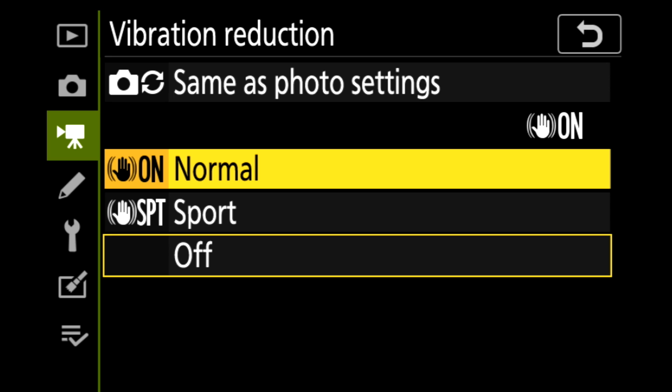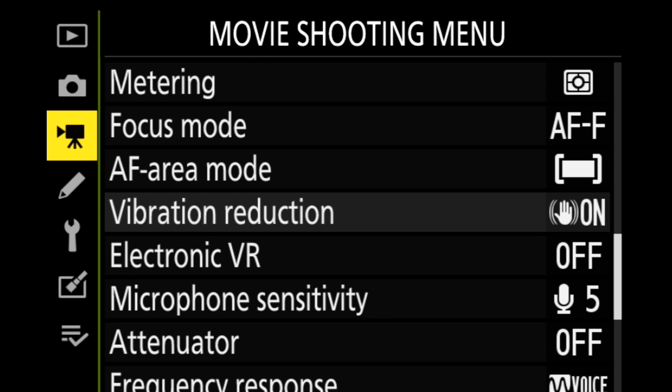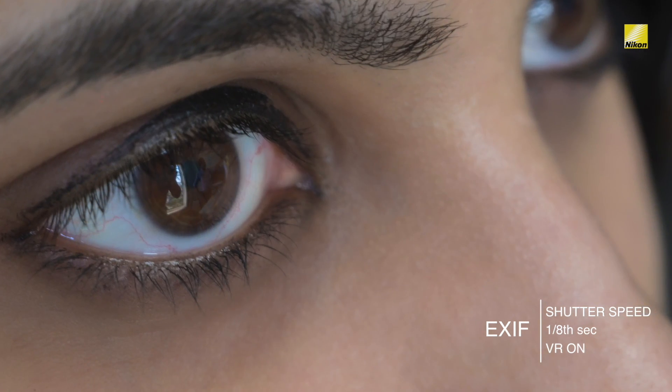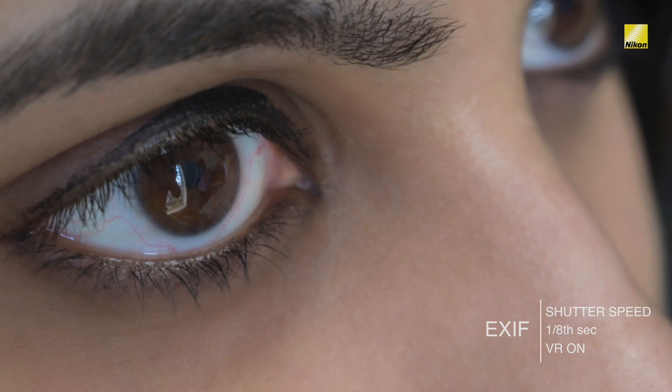Let's switch it on. I take the image again and let's review it. Looking at this image now, as you can see all the shakes and jerks have already disappeared. So this is how it works for your still images.